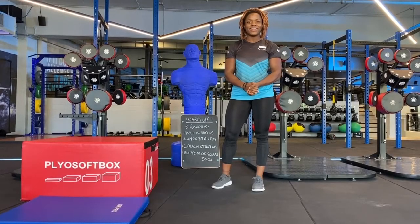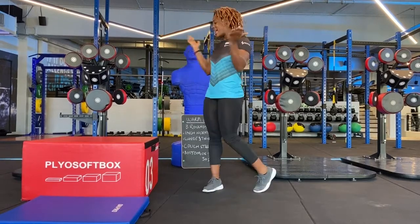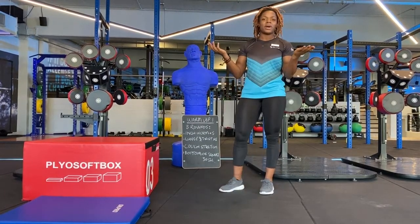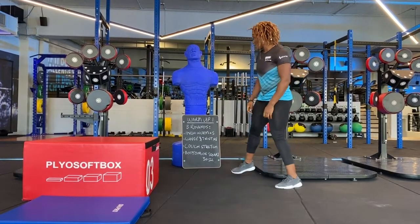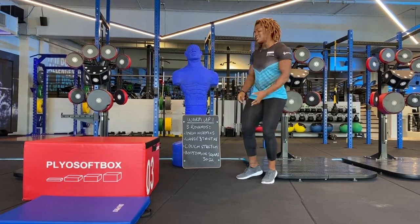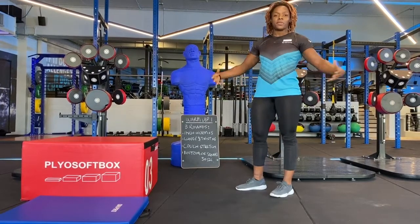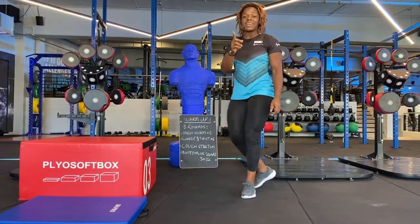Hi guys, this is Marilyn from Firmont Ignite Fitness. Here to show you my three or four favourite exercises that I like to do when I warm up. We're going to start with the inchworm, then a lunge twist, then a couch stretch, and we're going to hold at the bottom of the squat. These are my favourite exercises to open up your hips and shoulders and make sure you're good to go.